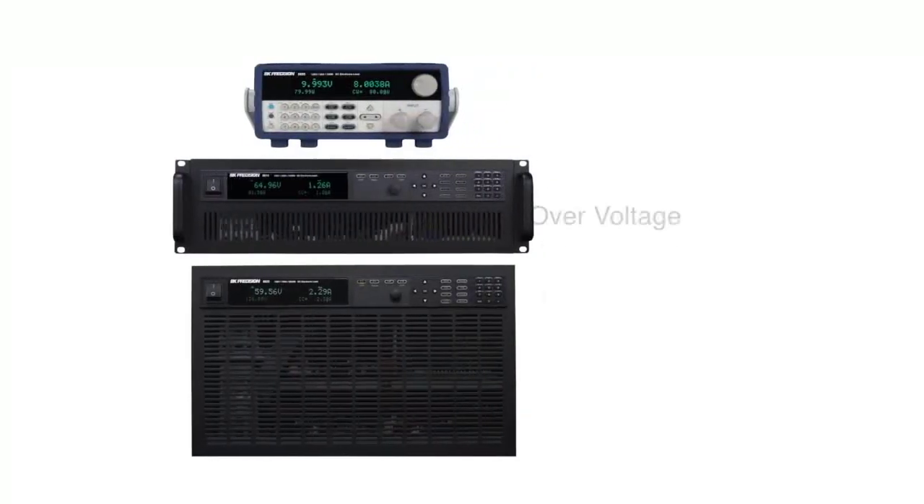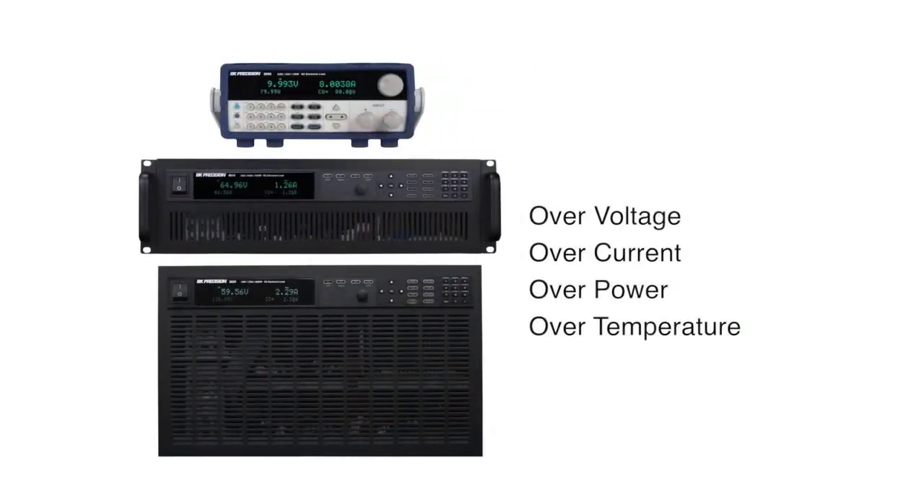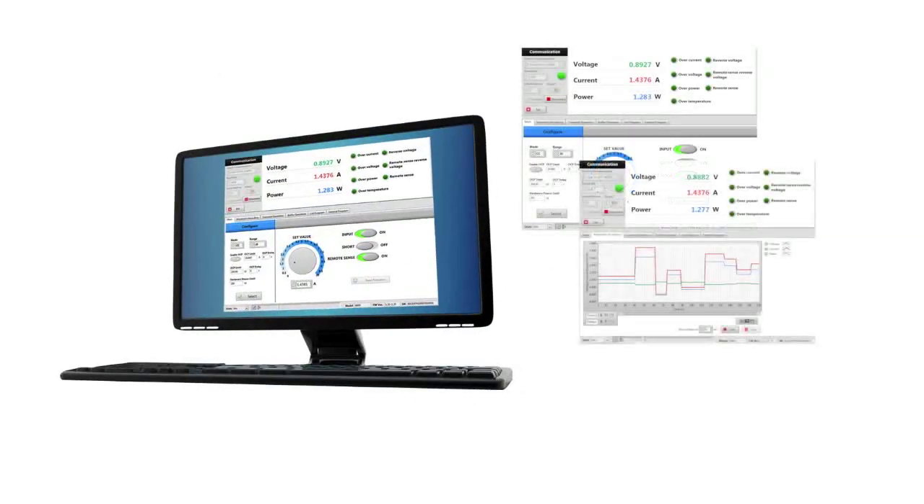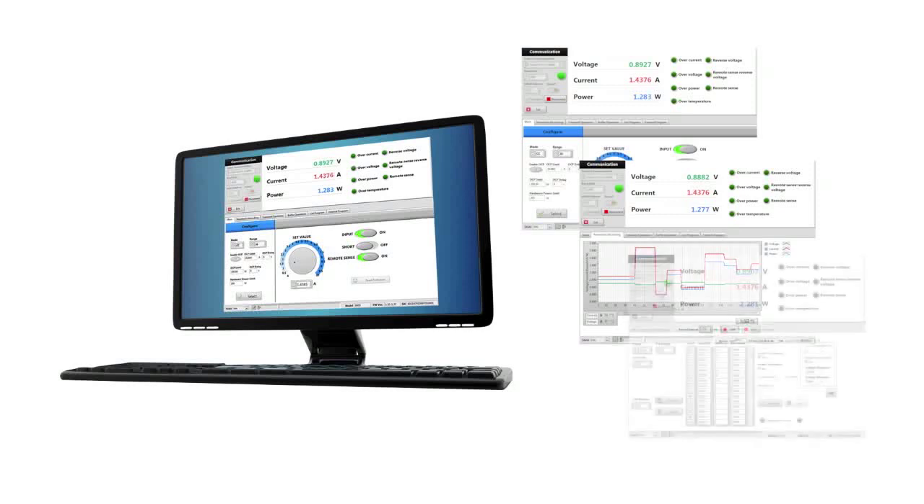All models have extensive built-in protection to help protect the instrument and the device under test. PC software is provided for front panel emulation, generating and executing test sequences, or logging measurement data without the need to write source code.